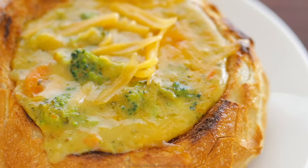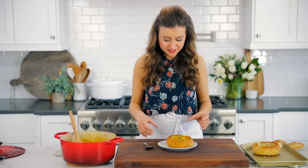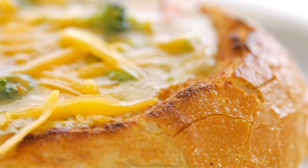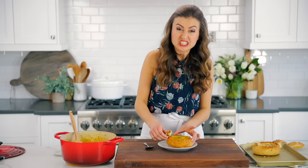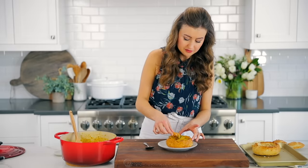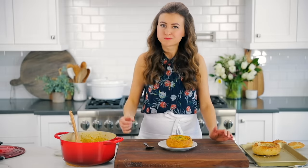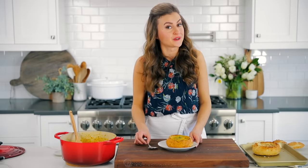These sourdough bread bowls are so fun — they're just like out of the restaurant. This is my son's favorite way to eat this; it feels like eating out. And because we toasted the bread bowl, it literally tastes and has the texture of something out of a bakery. So delicious. Make the soup — you're going to feel like you're winning at life. I hope you guys enjoyed this episode and we'll see you in our next video.